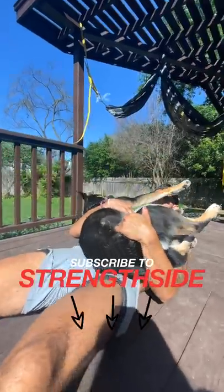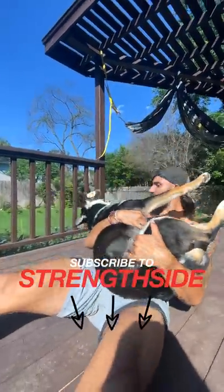The truth is hanging leg raises are hard. That's why a lot of people don't do them. Have you tried them? Comment below, let me know. And if that doesn't work, you can always do sit-ups with your dog. Subscribe to Straight Side.